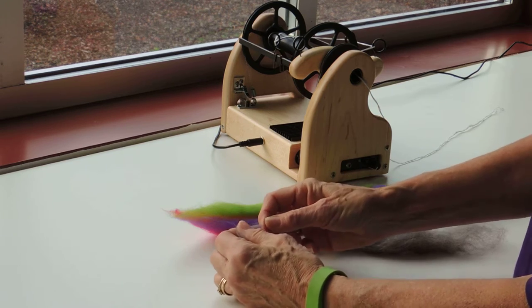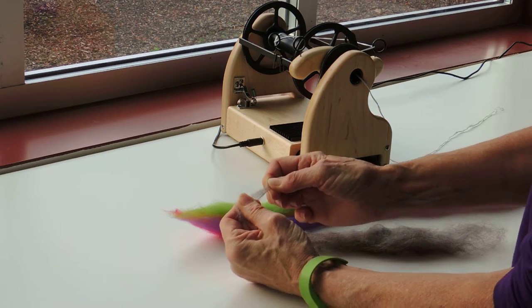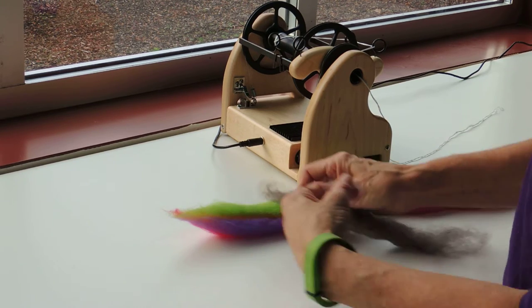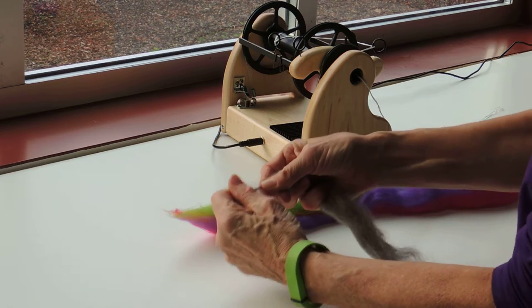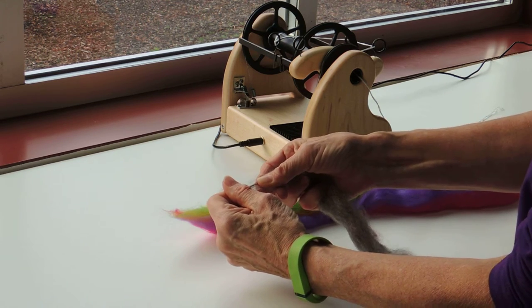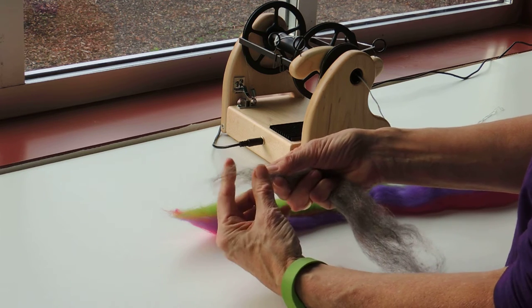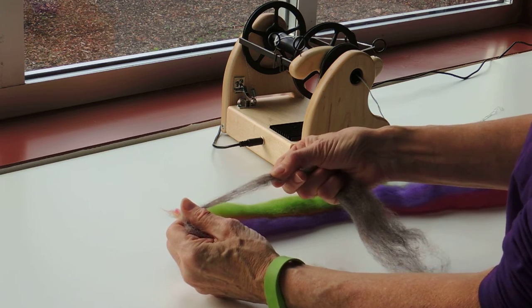That's important because if you have your hands too close together when you're trying to draft, you're pulling on both ends of the same fiber and that just won't work. You can see if I have my hands like this and I'm pulling really hard with my right hand, nothing happens. If I move my hand back a little bit further and I pull, there it goes. Then I can come back, pull, and there it goes.